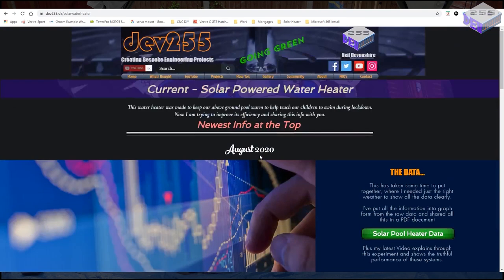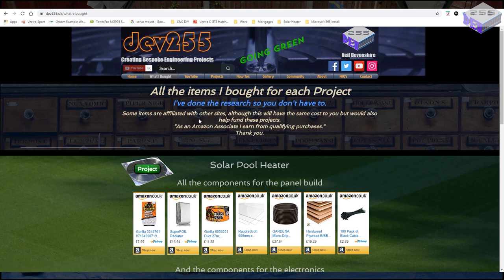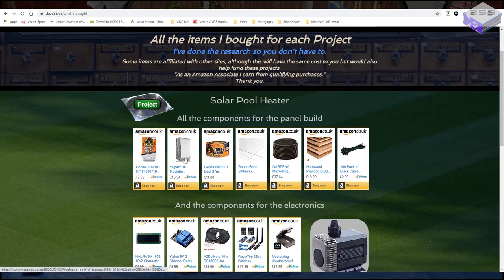The best way to see what I used is to go to the tab at the top called 'What I Bought.' These are affiliate links with Amazon, so most items are purchased through Amazon. If you click one of these links it won't cost you any more, although the project will benefit from a small percentage of the qualifying purchase, which helps improve the quality of the projects and the video demonstrations. So thank you if you purchase anything through these links.